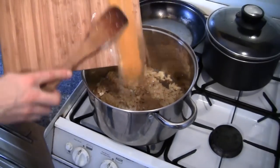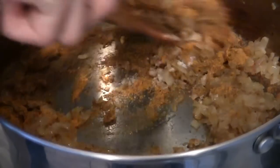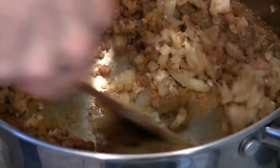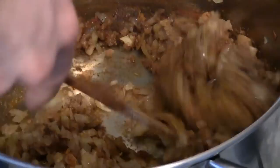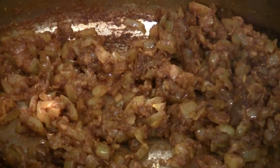When this time is up, add all of your dried spices and continue to fry gently. This is just going to release all of those flavours into the pan. Keep cooking for about another 5 minutes.